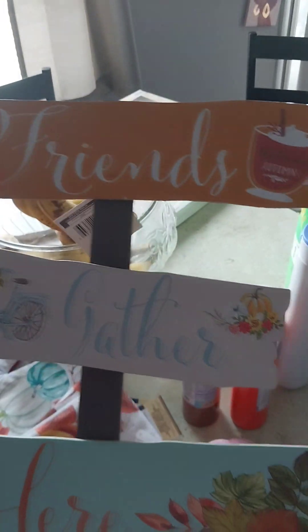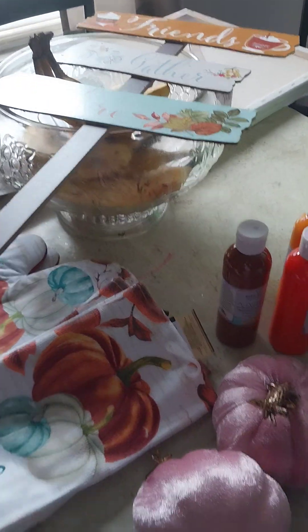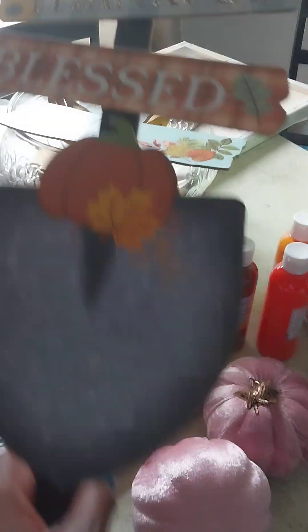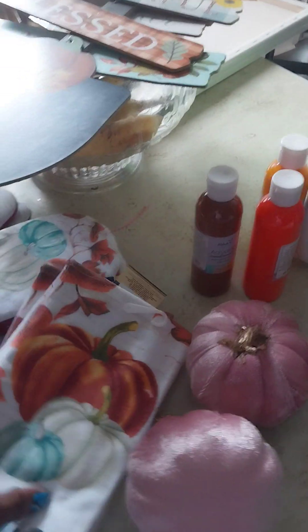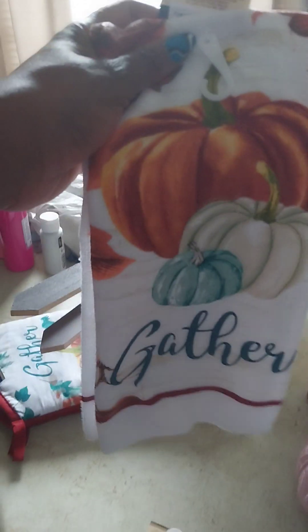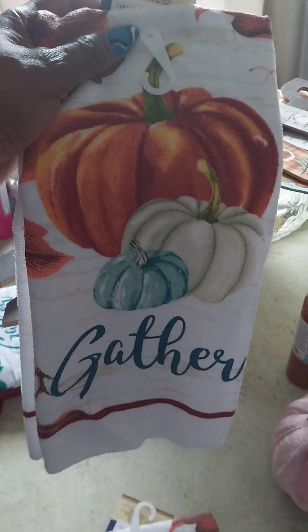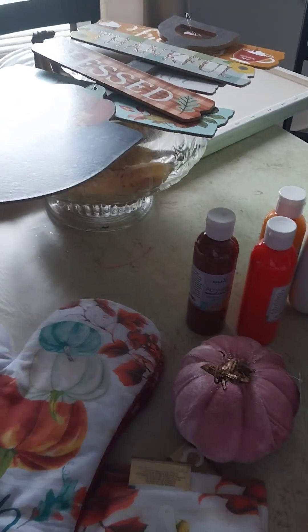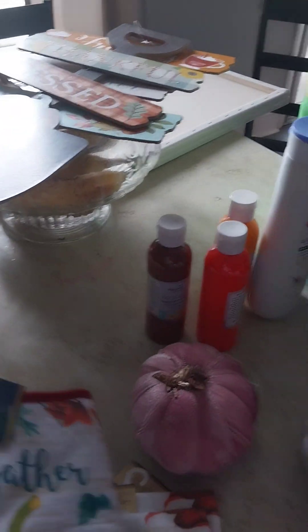I have this one that says 'Friends Gathering' and this one says 'Thankful and Blessed.' I got these at Dollar Tree — I like the way these look. They also have kitchen towels that say 'Gather' — I got two of them.